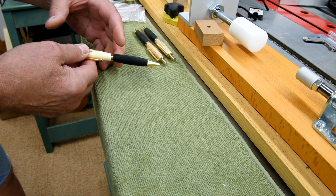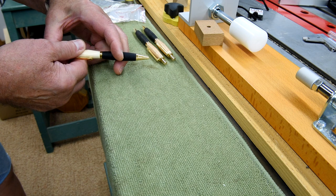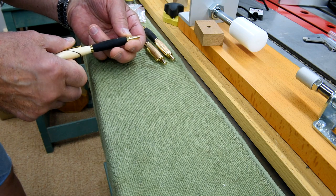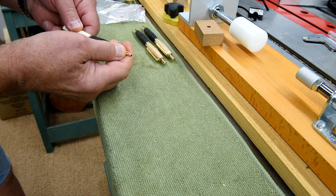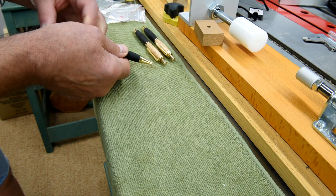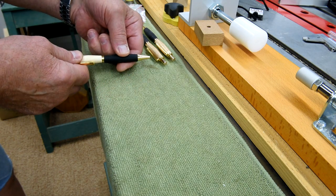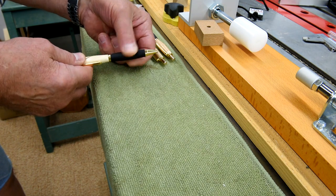I suppose it's going to make a liar out of me and work like a charm. Let's give it a try and see what happens. Oh man, that's terrible. It just shoved the nib right out. I'm going to have to crazy glue that on. It's not working. These are not a good kit. I'm sorry, Lee Valley — they're not a good kit.